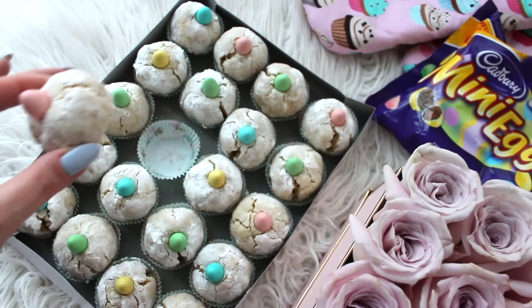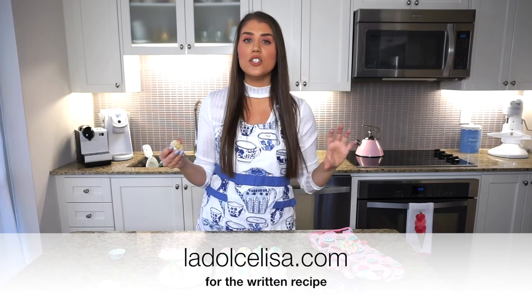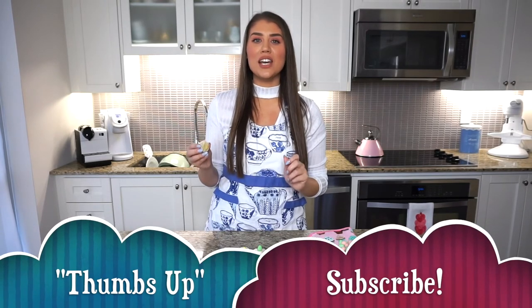Before I eat these all myself, I'm going to share them with my loved ones! They're delicious — the perfect little dessert, breakfast, or snack. You'll love them for Easter and really any time of year. Don't forget the recipe will be on my blog at ladolcelisa.com — link in the description below. Please give this a thumbs up, subscribe to my channel, and I'll see you in my next video. Bye guys!